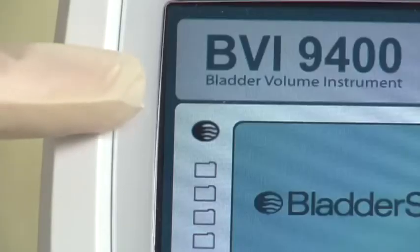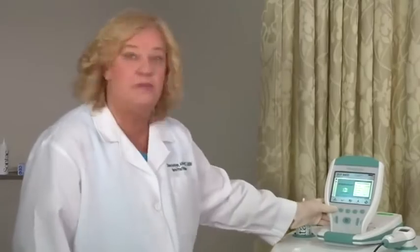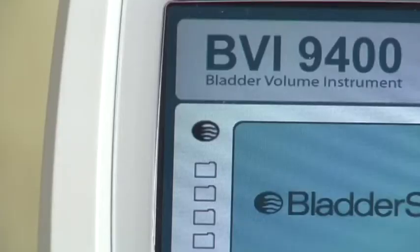A female patient who has had a hysterectomy should be scanned in the male mode. This is shown as a bladder icon. To begin, first select the proper exam mode to ensure the accuracy of your scan. Press the mode button repeatedly until the right setting appears. Select to scan a male patient or a female patient who has had a hysterectomy, a female patient who has not had a hysterectomy, or a small child under 48 inches (122 centimeters) tall and weighing less than 60 pounds or 27 kilograms.